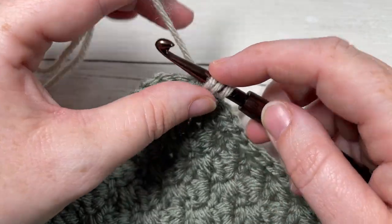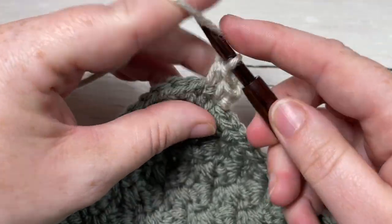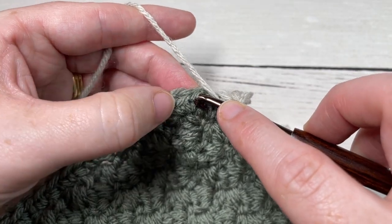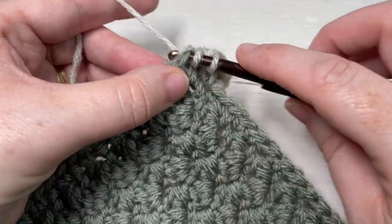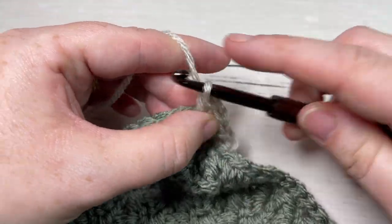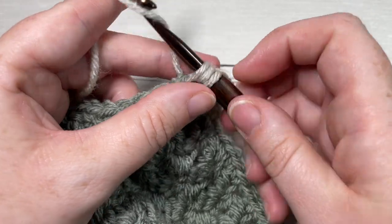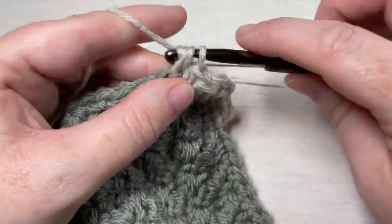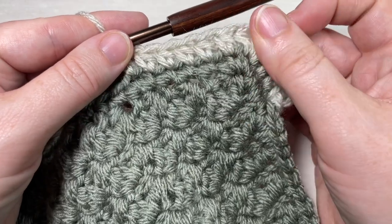Work a half double crochet into each stitch all the way around your blanket, working into the tops of the stitches. When you come to your corner, you're going to work three half double crochet stitches into your center corner stitch — so one, two, and three into that corner stitch. Then continue along the other side of your blanket, half double crocheting into each stitch all the way across to the next corner, work your three in the corner, and continue along. When you've come all the way around, join with a slip stitch into the top of your first stitch.